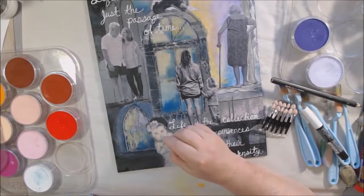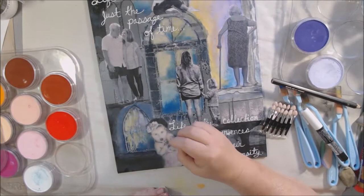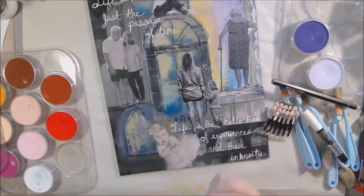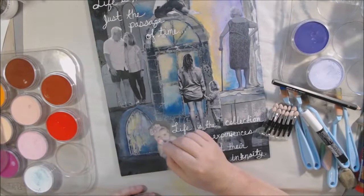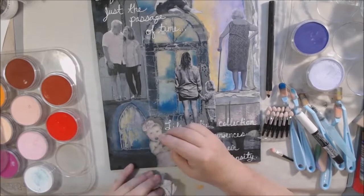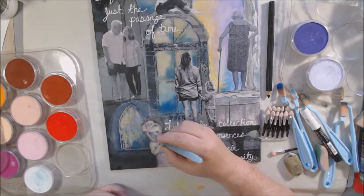I got out some small Sofft tools — they look like eyeshadow applicators but have a denser foam — and I'm coloring over the grayscale photos. I don't have to fuss much with highlights and shadows since the grayscale printing is already there; I just make the pastel thin enough to see through. I put it on and then wipe it back a little with a paper towel. I'm also going around the edges of the images with a Stabilo All pencil, then blending with a water brush to get a soft shadow.